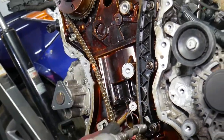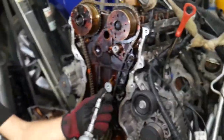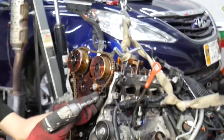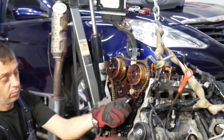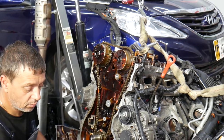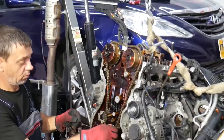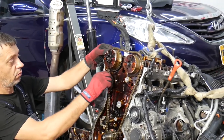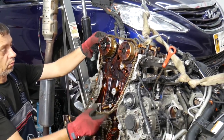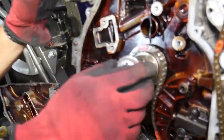The tensioner guide is out. Now grab the upper timing chain and pull it out — the bottom comes out first, then the top. This is the upper timing chain. Now let's explain how to remove the lower timing chain.